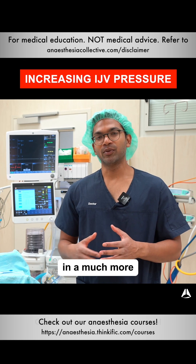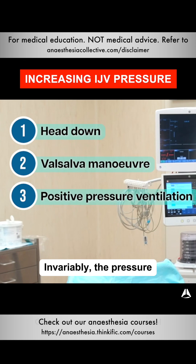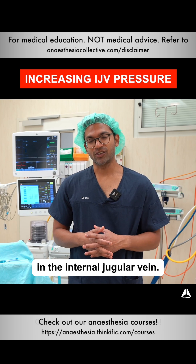Often I'm doing this in a much more controlled situation in theatre. Invariably, the pressure in the internal jugular vein is always high under ventilation.